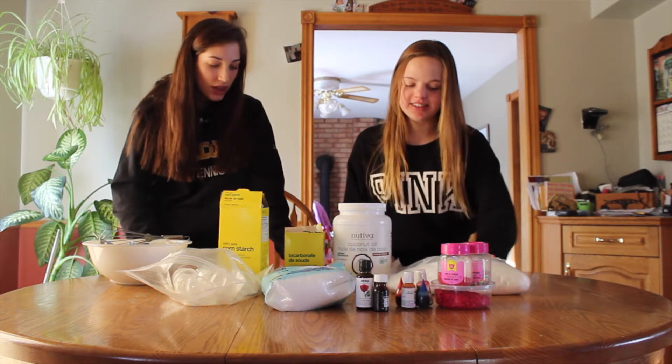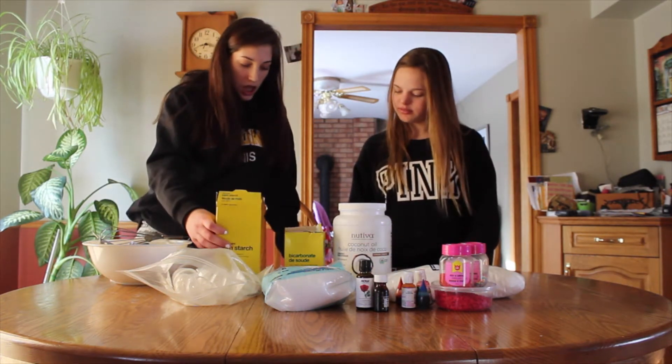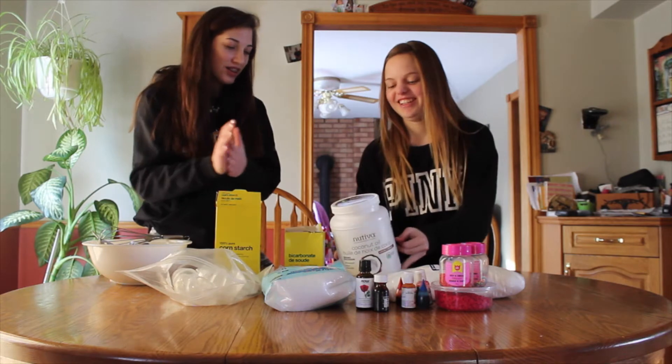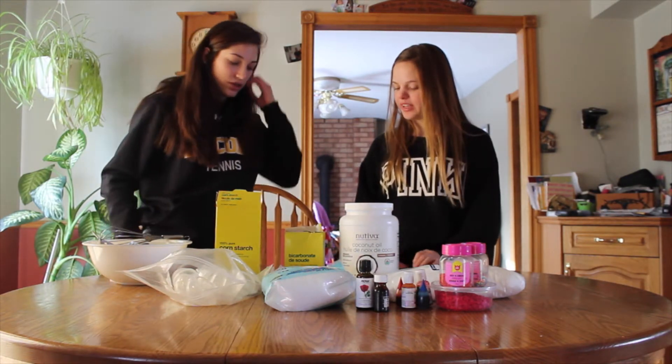We also need half a cup of cornstarch, and two and a half teaspoons of coconut oil — it just got all over me. You can substitute vegetable oil or really whatever oil you want.